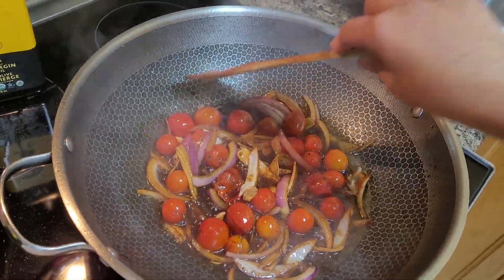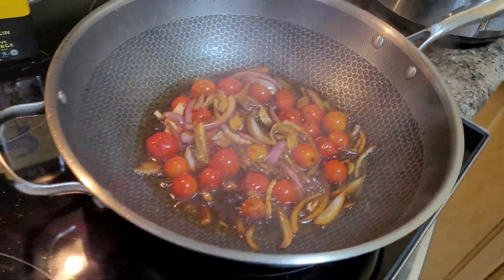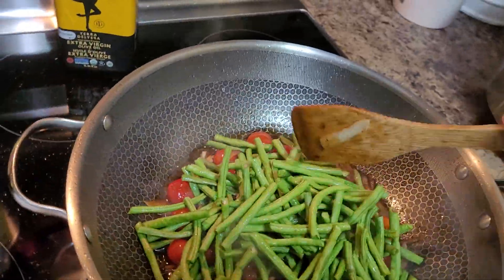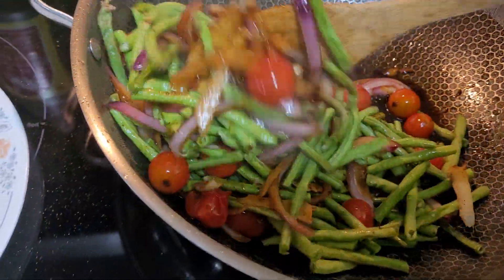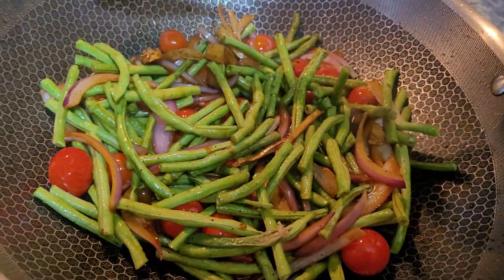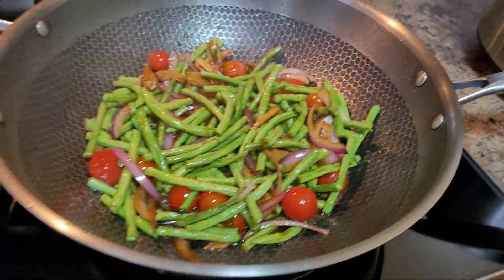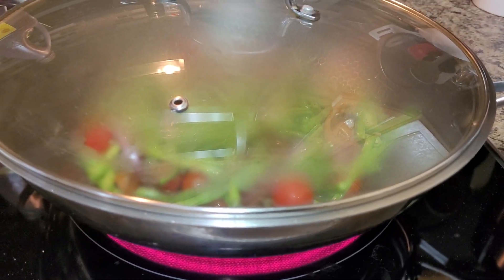This is more of a vegetarian dish — or you can consider it vegan, perfectly fine. No meat involved here. We're going to cook this until our string beans or sitaw is soft and tender, then cover it with our takip or lid or taklub, using over medium flame.